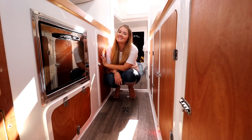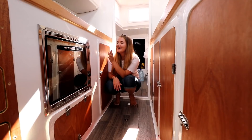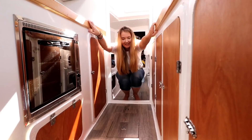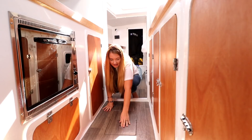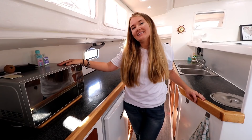Here's the snack cupboard — we've got all our snacks in here: rice, pasta, and all of this stuff. Then two hatches below me: one is an inspection hatch for our water tank — a little one. The other is access to the bilge to monitor if everything's good underneath there.